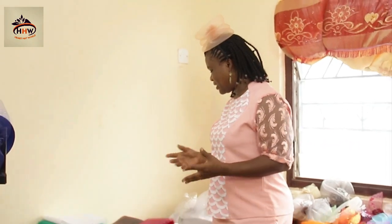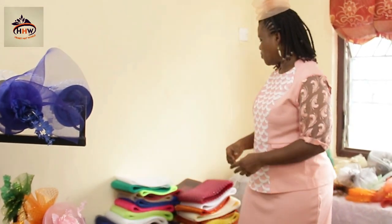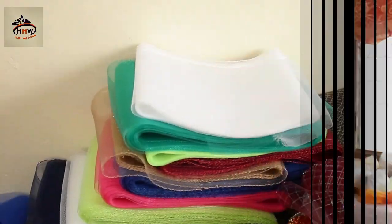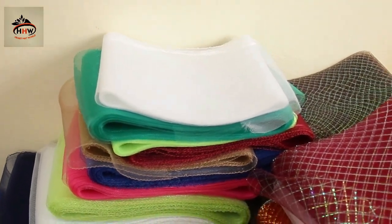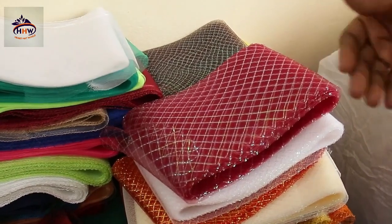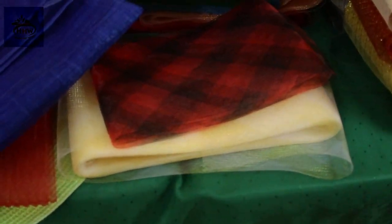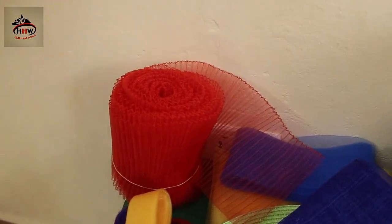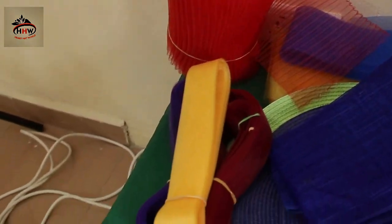Today we are looking at how to do a fascinator. There are so many materials that are used to make a fascinator, but today we are looking at how to make a crinoline fascinator. We have different types of crinoline — we have the plain crinoline, the one with shining designs in them, and we have the check check. We also have the pleated crinoline and small crinolines.